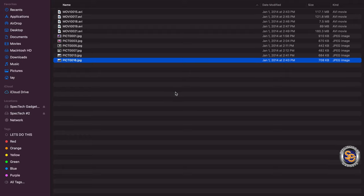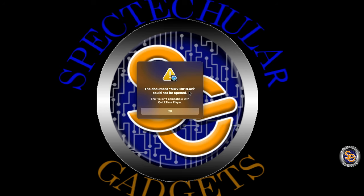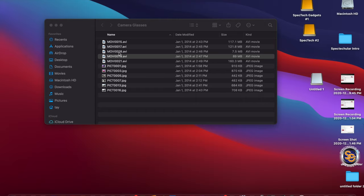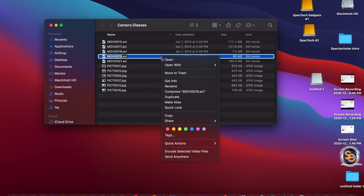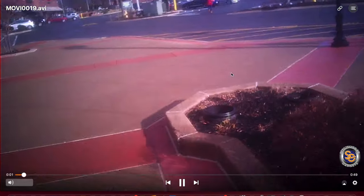If I go back into the folder and try to click on one of the movie files and select one, this is what comes up — the file cannot be opened using QuickTime Player. So I'll right-click on one of the files, select 'Open With,' and then pick this video player right here. It will go ahead and open up the file and play the video, as you can see right here.